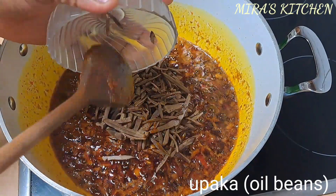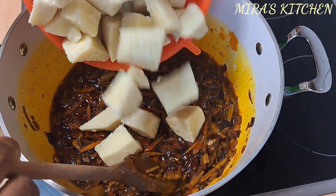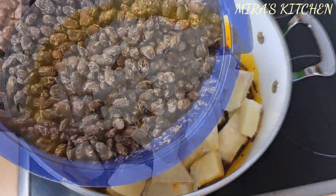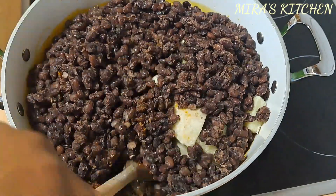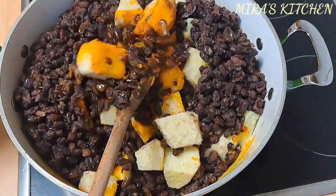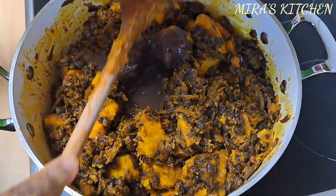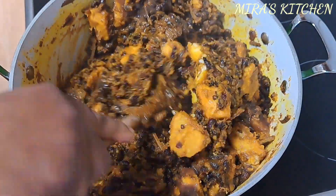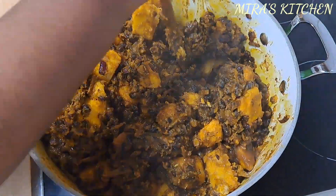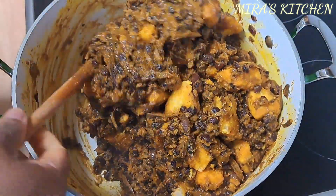Add in the oil beans, known as Opaka, and give it a stir. Add in the cooked yam and the cooked black beans, known as Akide, and stir until they are well combined. You will notice that it is dry, so I added a little water from the drained beans. Mix it very well until everything is fully incorporated.